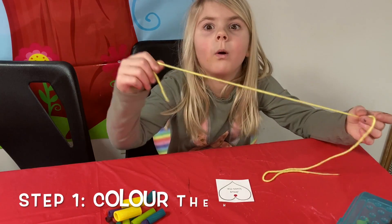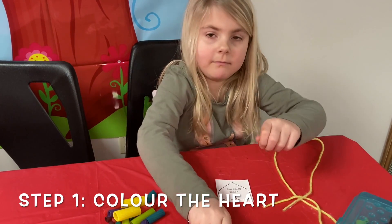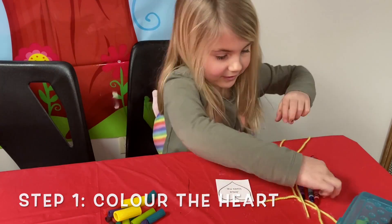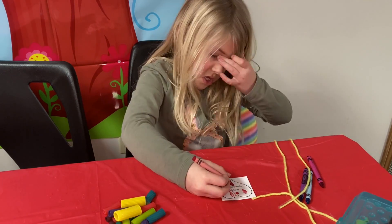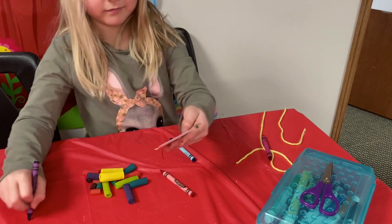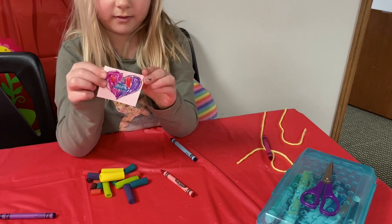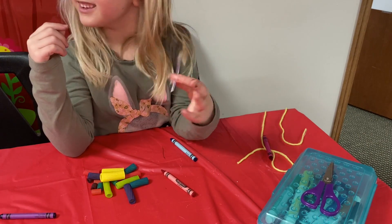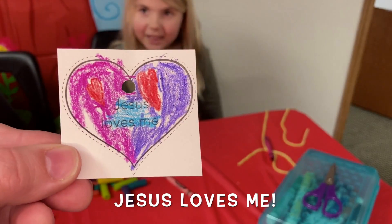Teagan's going to start with our first step, and our first step is to color. So get your favorite things that you like to color with — either crayons, markers, or colored pencils. Can you turn around and show it to the camera? And do you know what our heart says? It says Jesus loves me.